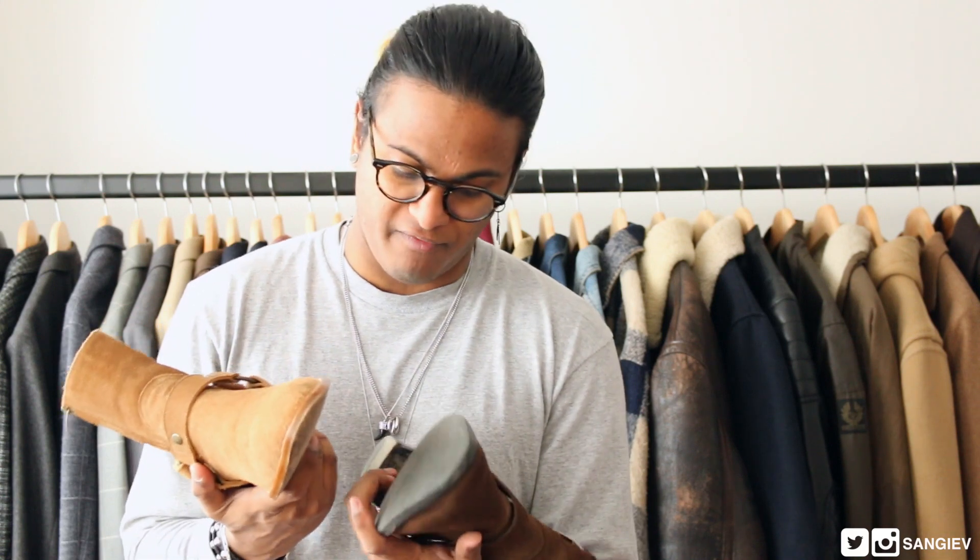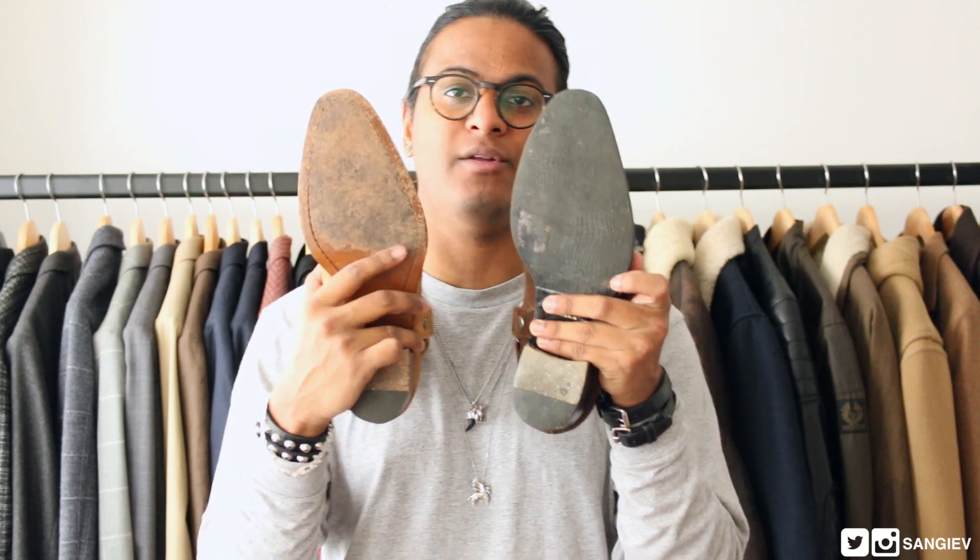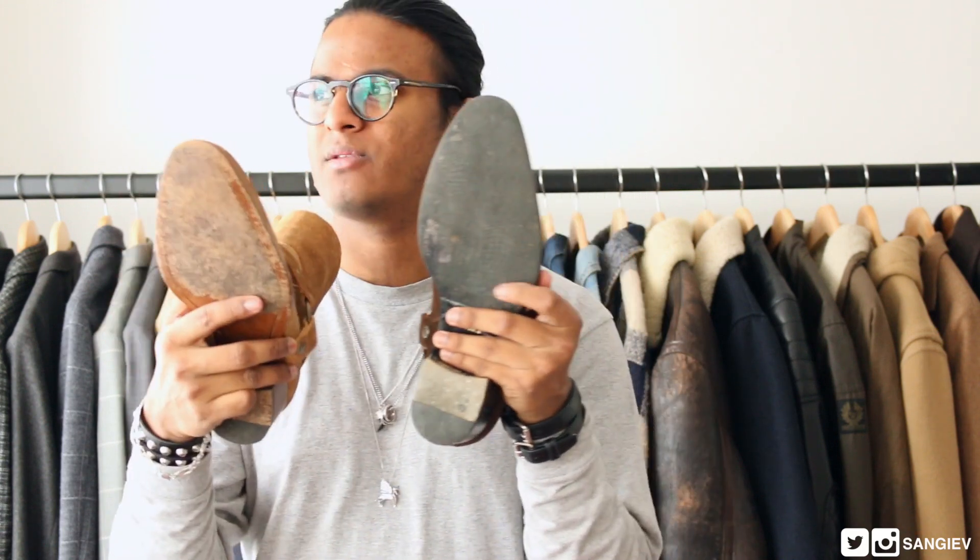The last seems to be the same — both are a size 40. I have yet to add a rubber sole to this new pair, which I got just over two weeks ago. I've already worn it a fair few times.